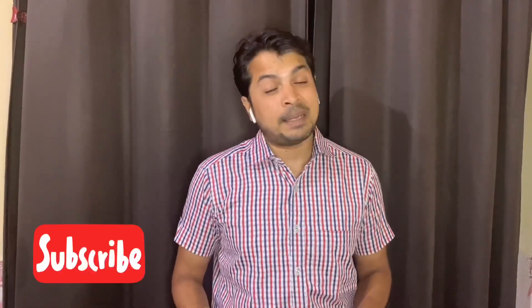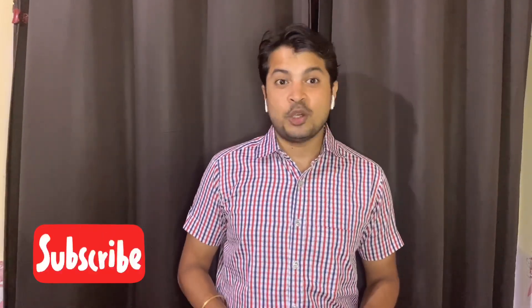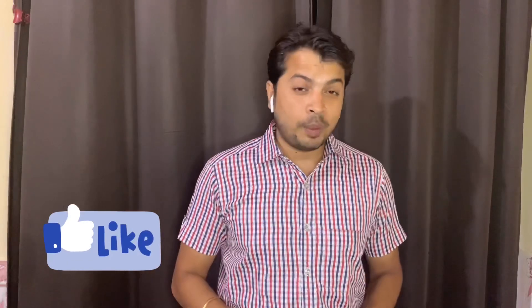So guys, I hope you feel good. If you feel good, please do subscribe to my channel — Tulsi Magician on YouTube. Like and comment, don't forget. Thank you so much. Magician Tulsi signing out. Thank you.